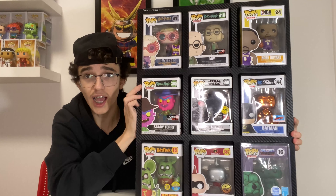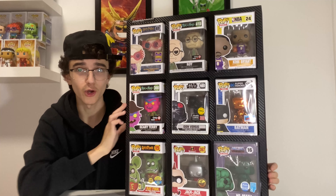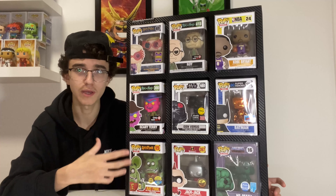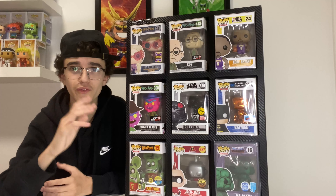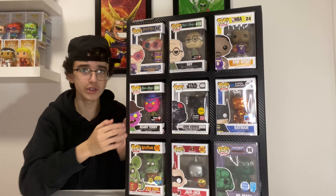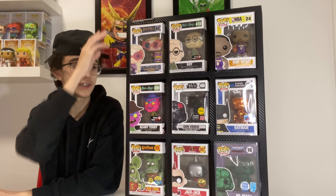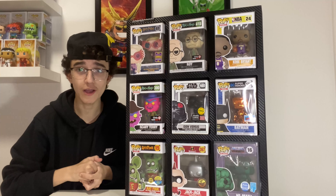We've made it to the top three most expensive Funko pops in my collection. The third most expensive is Luna Lovegood with glasses, a San Diego Comic-Con 2017 exclusive — number 41 in the Harry Potter pop line. I picked this up from Hot Topic in 2017, which was actually my first year experiencing summer convention exclusives and when I officially started collecting Funko pops heavily.